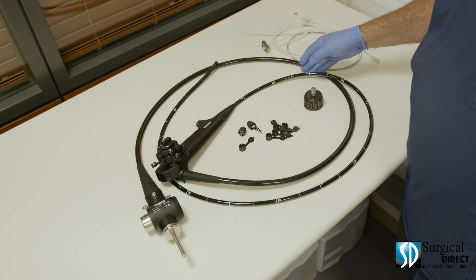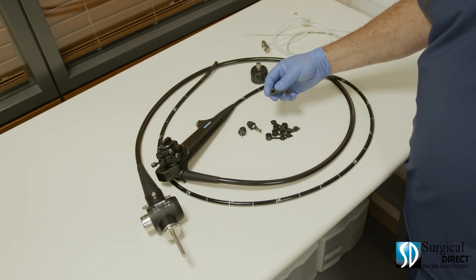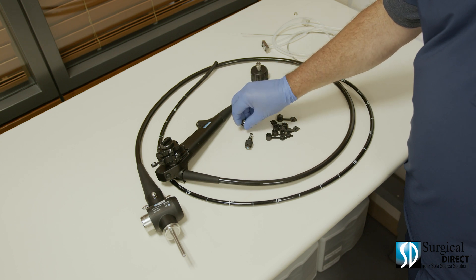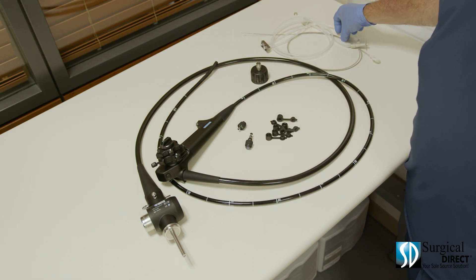This is our one and a half meter Veterinary Endoscope. It includes a soaking cap, extra biopsy port caps, an air water valve, a suction valve, cleaning adapters, and a cleaning brush.